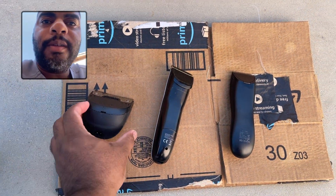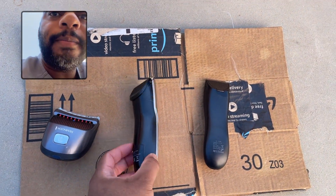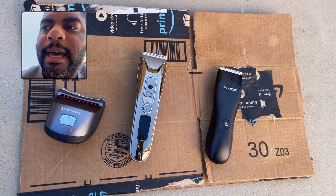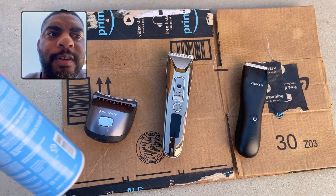I'm going to go ahead and rotate them over this way first. And real easy, we're just going to go ahead and do a spray. I want to show you this in action.